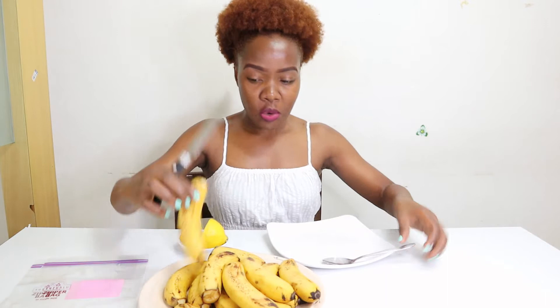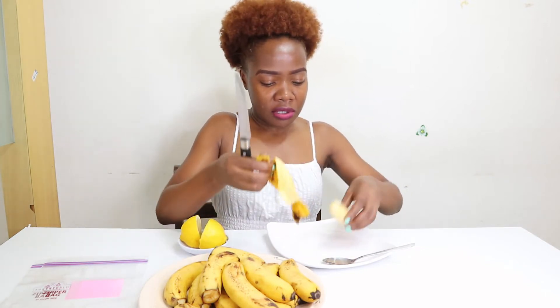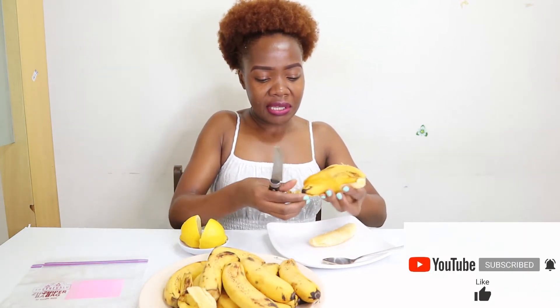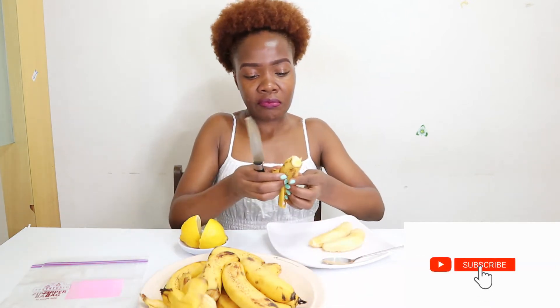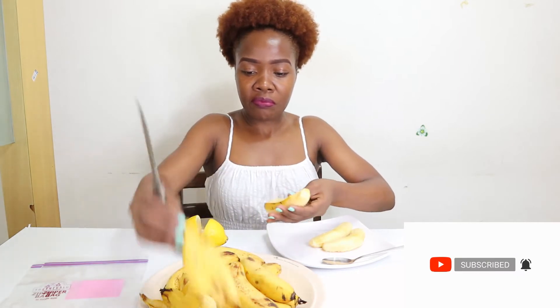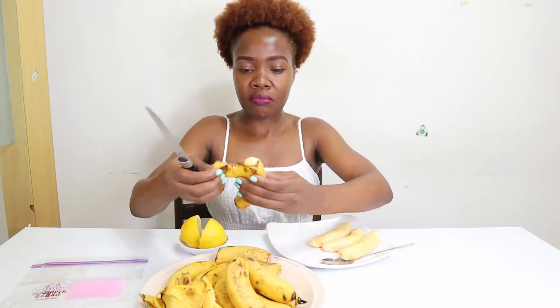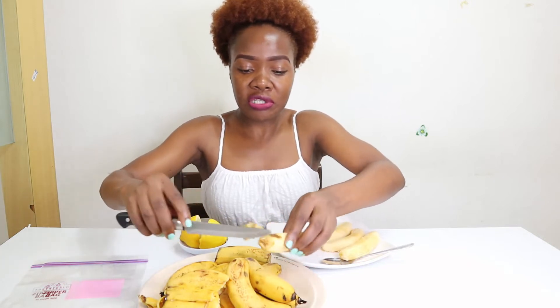What we first need to do is prepare our bananas — make sure you wash them well. We'll just peel them out. The bananas I'm using are ripe; some of them are over-ripe, so just prepare them well and remove any unwanted parts.